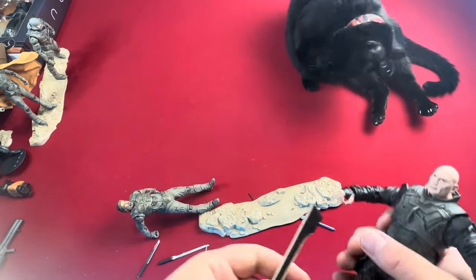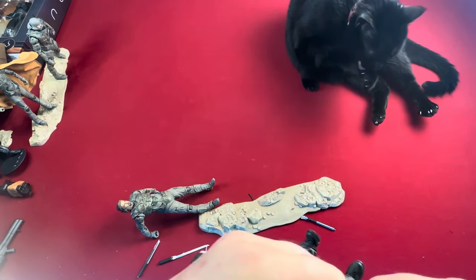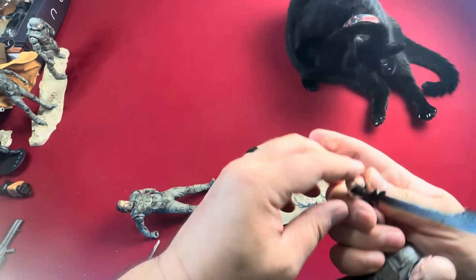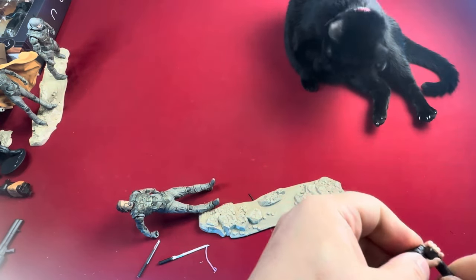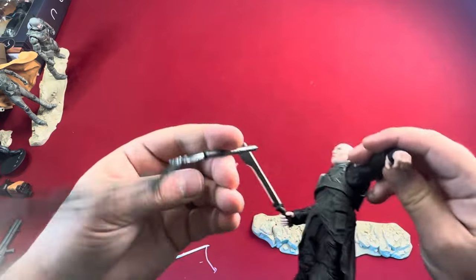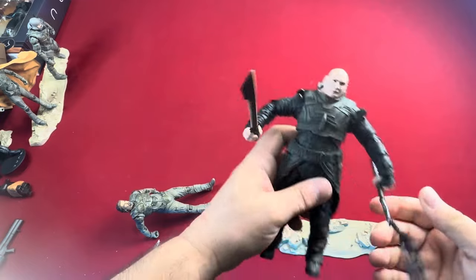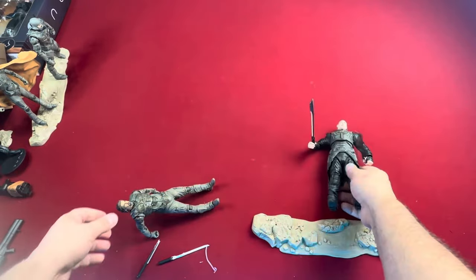He would get the big sword and the whip, so I should be able to get that in his hand pretty easily because he's got a large hand there. They're not going to be dropping these weapons once they're holding them — they are snug. There we go — we've got his sword. Now we'll get this whip, which hopefully will be a little easier to hold since it's rounded. Yep, a little easier to get that.